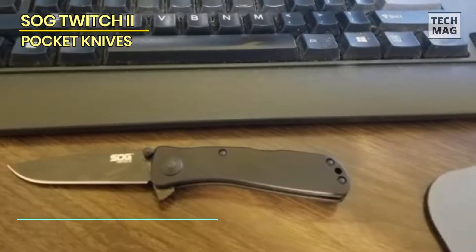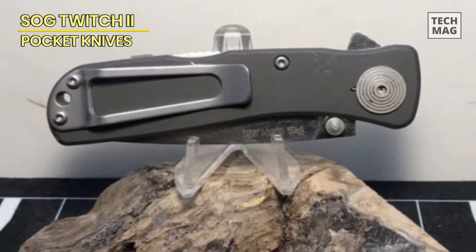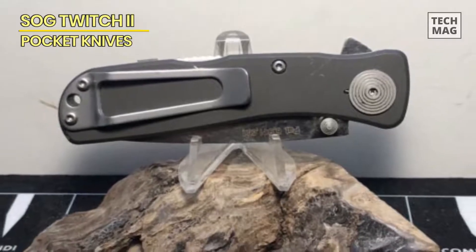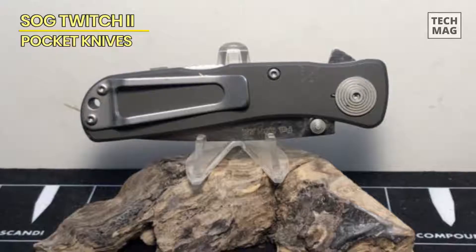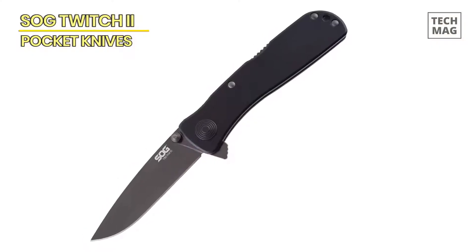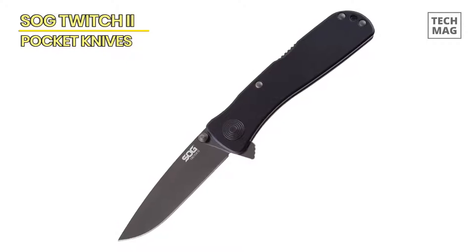The Twitch 2 feels very lively and precise in hand. The very gentle inward slope directs the thumb and fingers to the little nook where everything feels just right, and there are no sharp edges anywhere beyond the cutting edge. This is an excellent knife for a great number of different users and remarkably easy to recommend.